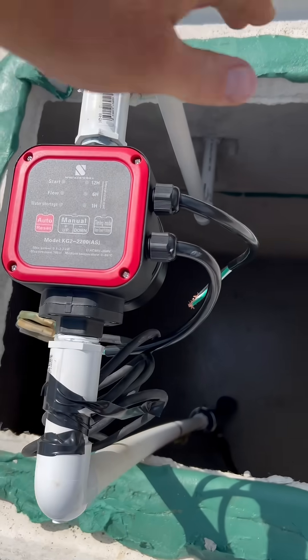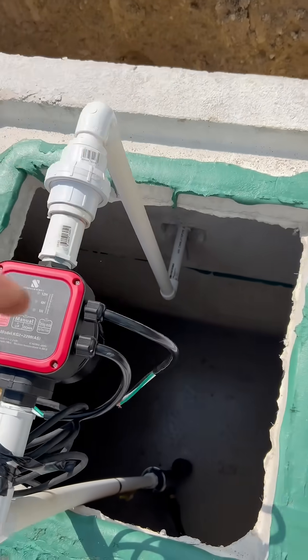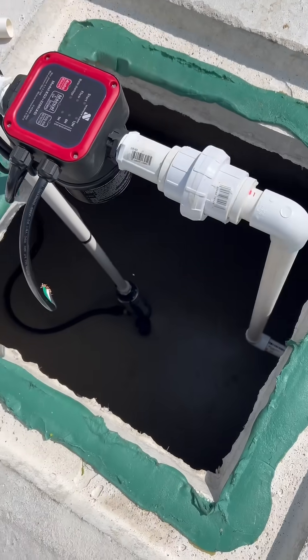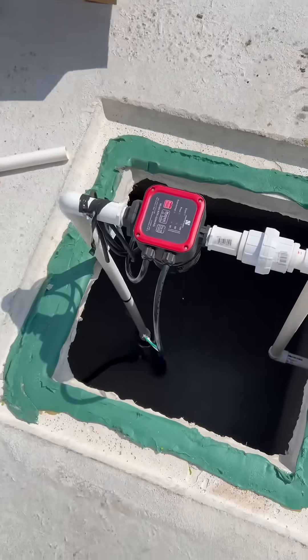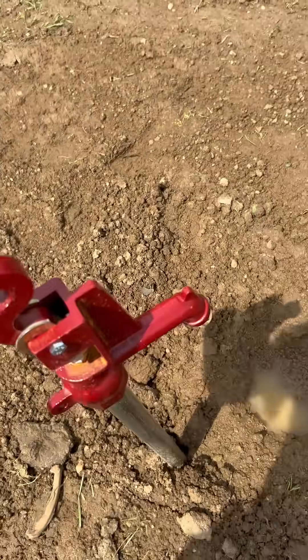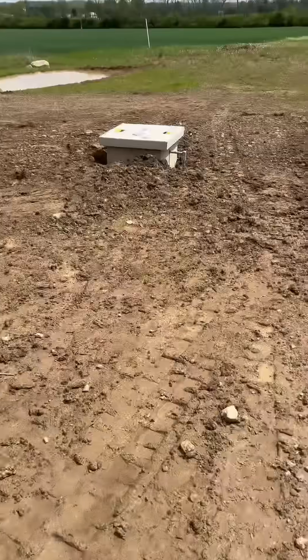This is our Springer Series Automatic Pump Controller, and this wires directly from the panel to this controller, to that pigtail right there, and then from the controller to the cistern pump. Here we have a direct feed from the pump to a hydrant coming straight out of this cistern.